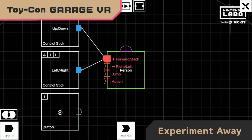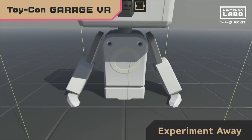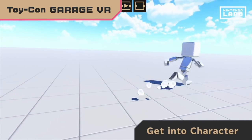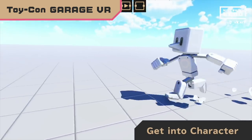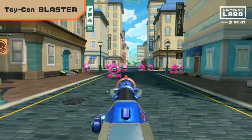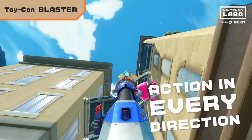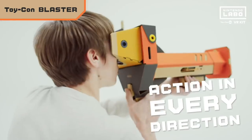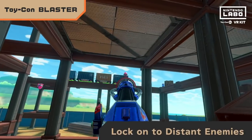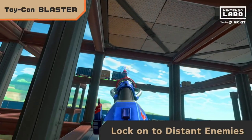Nintendo seems to be supporting this not just with these games but also by putting VR mode into Super Mario Odyssey and Breath of the Wild. I played them both. Mario Odyssey had fun little side games that could be beaten fairly quickly. Zelda, on the other hand, was not great — the camera would often get into bad positions, and I can't imagine playing that game in VR for a long period of time, mainly because you had to hold the VR goggles to your head the whole time and you'd just get tired.